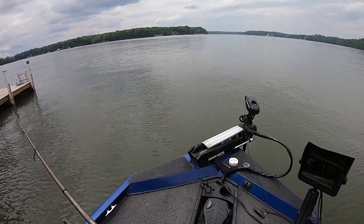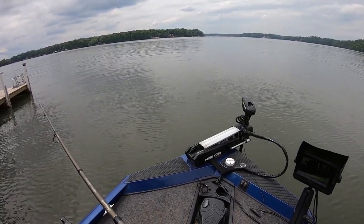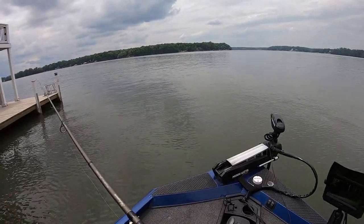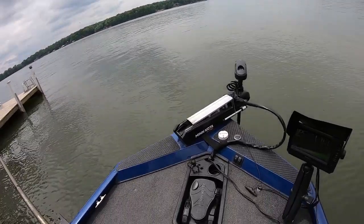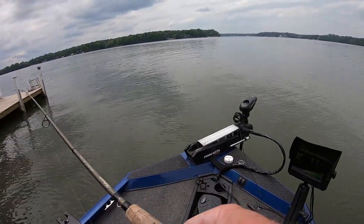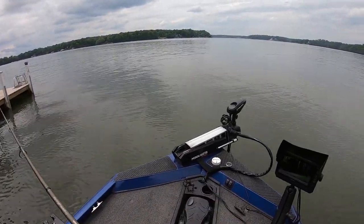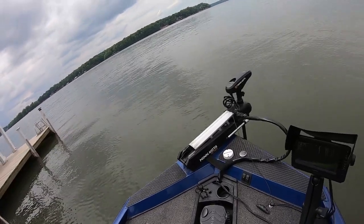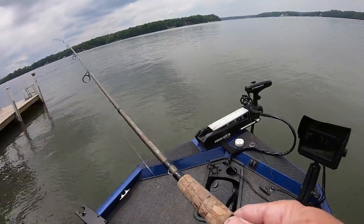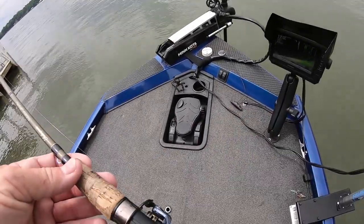I seen him run out from behind the post and start following the bait - he followed it five feet before he ever hit it. After I hooked him and lost him, he probably won't bite again. I dragged him halfway out of there. I'm probably just going to head in.